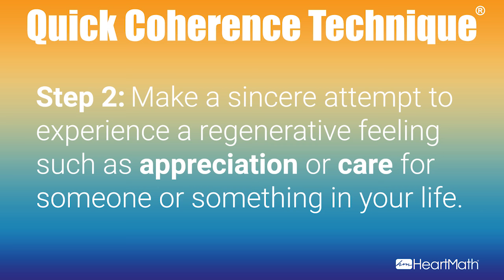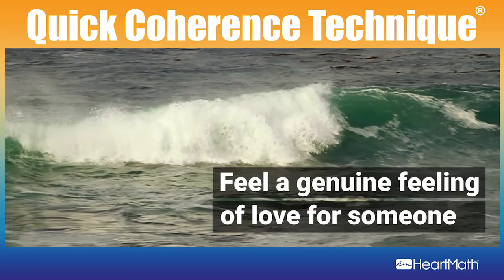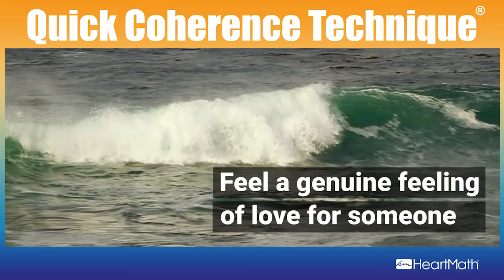Now continue this heart-focused breathing and make a sincere attempt to re-experience a positive or regenerative feeling, like the care or appreciation you have for someone or something in your life.